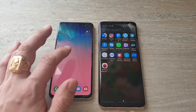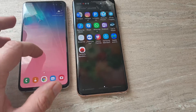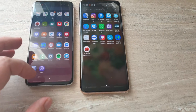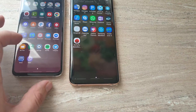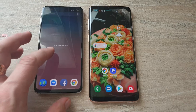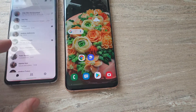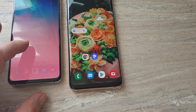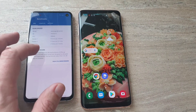Let's compare Samsung Galaxy S10e and Samsung Galaxy S9 Plus. We are both running on the same One UI. Everything is closed — let's run the benchmark.